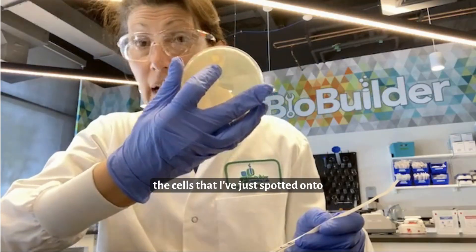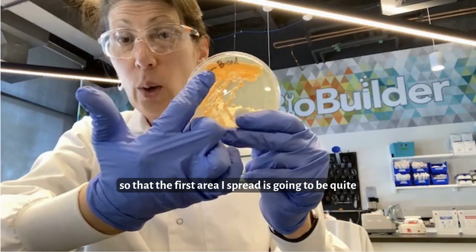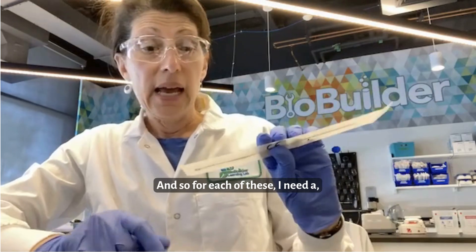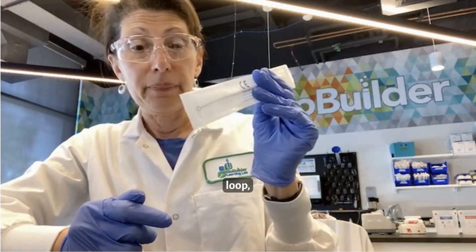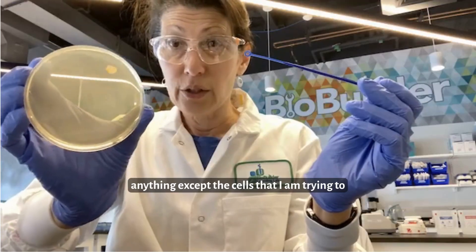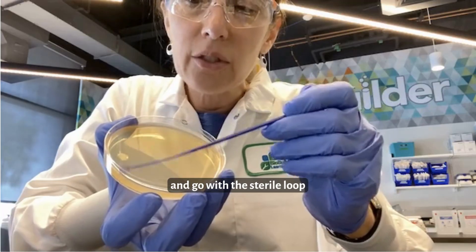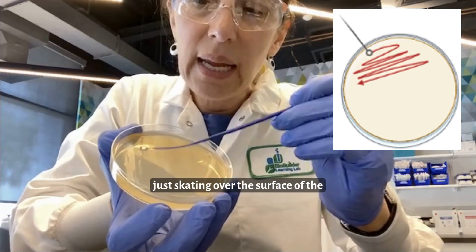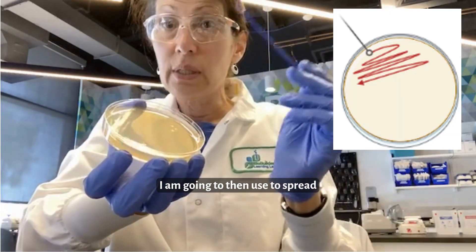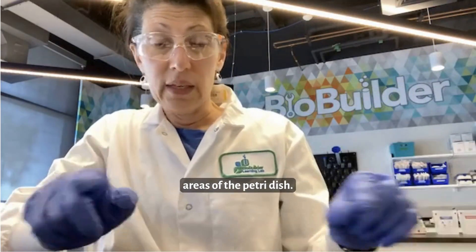The cells I've just spotted onto this petri dish, I'm going to want to spread them out and effectively dilute them so that the first area I spread is going to be quite dense, then the next area will be less dense, and the final area will, I hope, have single colonies. For each of these I need a single new loop. I'll open the loop, not touch it to anything except the cells I'm trying to streak, and go back and forth across the spot of yeast, just skating over the surface of the petri dish and ending with a small section to use for the next spread.